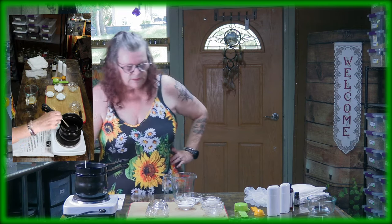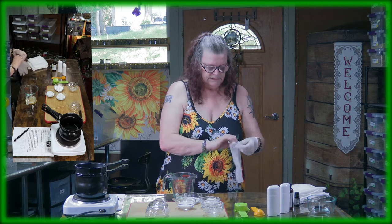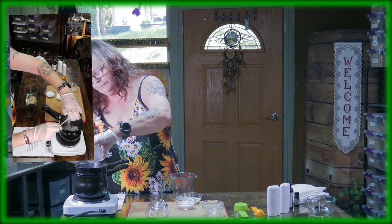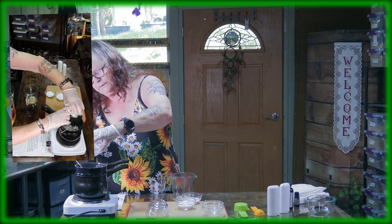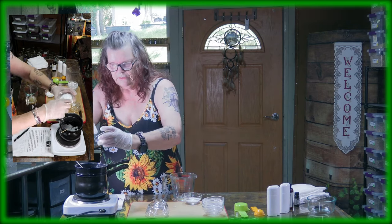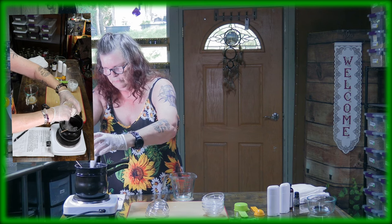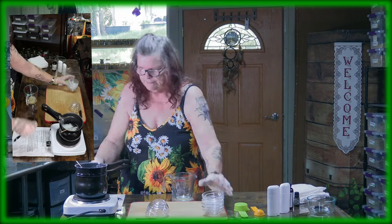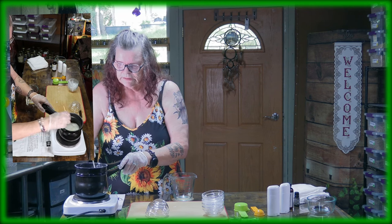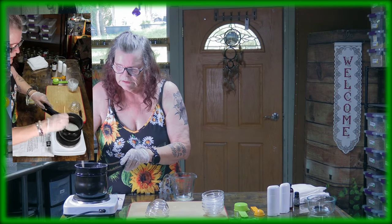Now the waxes are nicely melted. Let me put on some gloves. Now we have the arrowroot powder — that's why I put on gloves. Get all the powder out of the container. Then we have the aluminum-free baking soda. And last but not least, one-eighth of a cup of magnesium oxide. Turn off the stove and now we have to stir everything together. Make sure it's nice and smooth. I'm using a wooden stick so the powder combines with the oil.